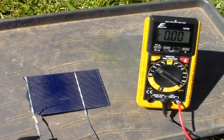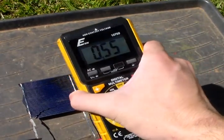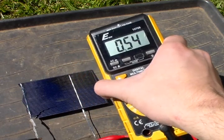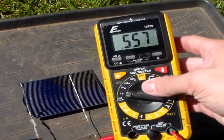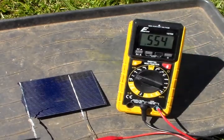There's my negative and positive. As you guys can see, the meter is reading — hopefully you can pick it up — 0.55 of a volt, which is pretty good. It's 0.55 of a volt, which is really good. That's what it's rated at.